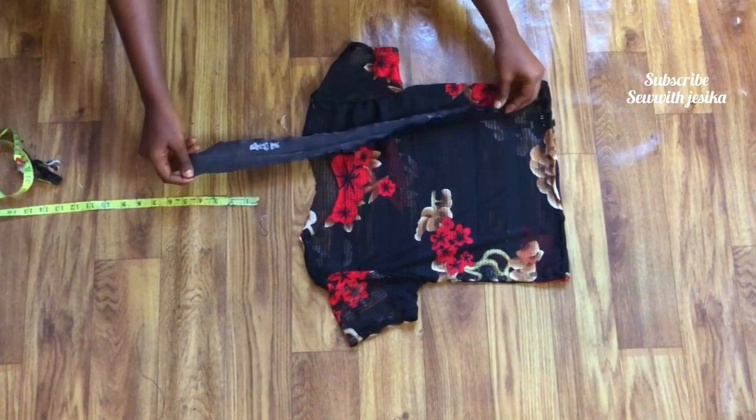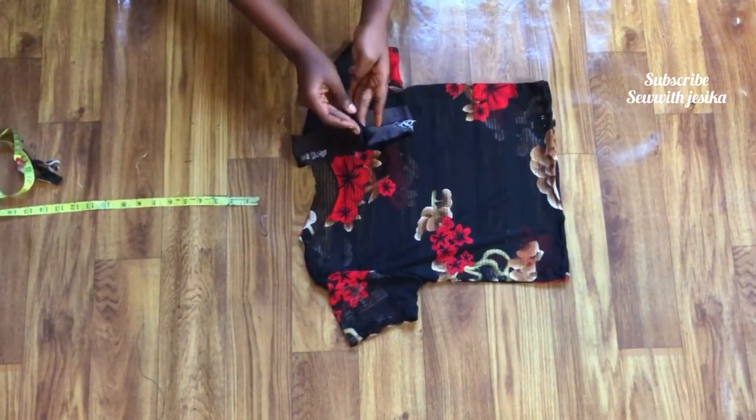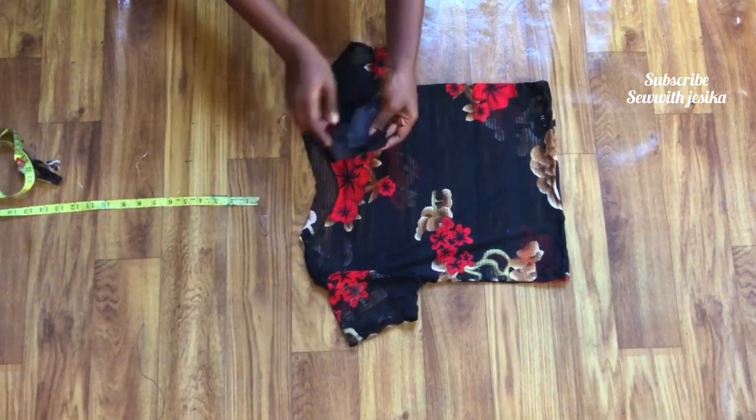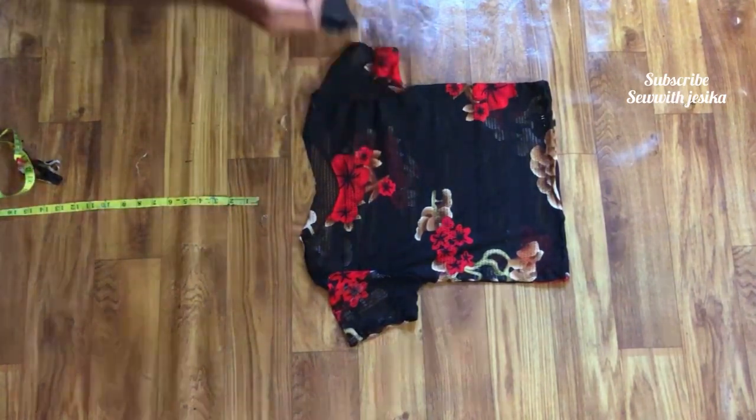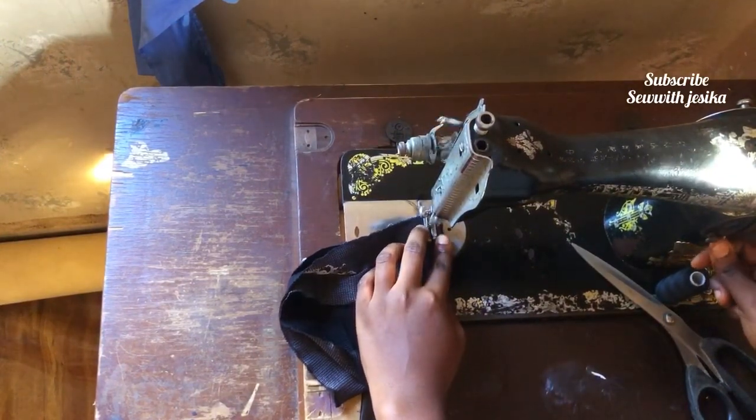This band was gotten from the waist of an old tight that was very torn and I was about to trash it, but I'm glad I didn't because it has served a purpose. I'm going to sew it at half an inch — don't worry about the sewing allowance because the band is stretchy.